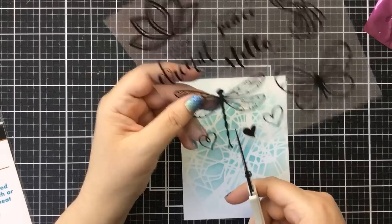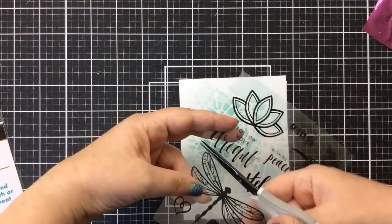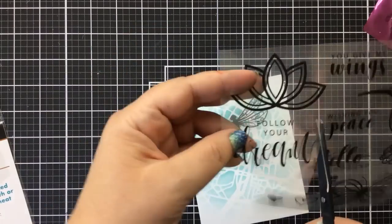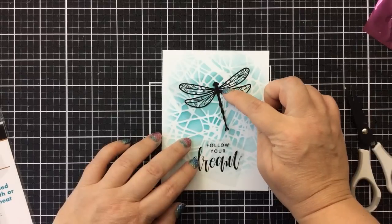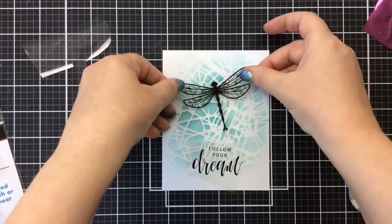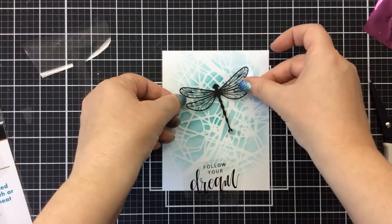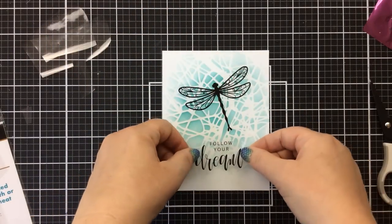Here's how you use these: cut out the image you want, cutting close around it. I'll also cut out the sentiment 'Follow Your Dream' — I couldn't resist using it with the dragonfly. Then you remove the backing from the sheet, leaving a little stickiness on the back. I dropped it, and that removed some of the stickiness for this image — so don't do that. But I'm going to show you how to fix it.